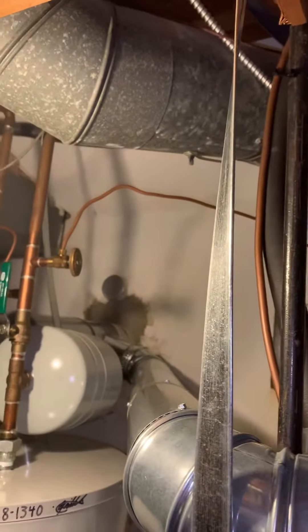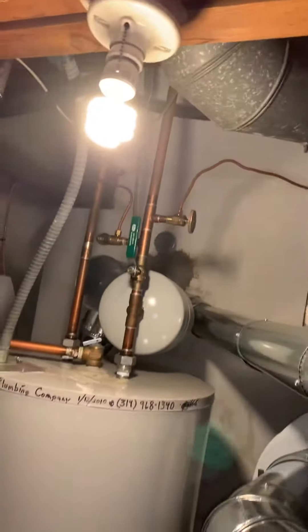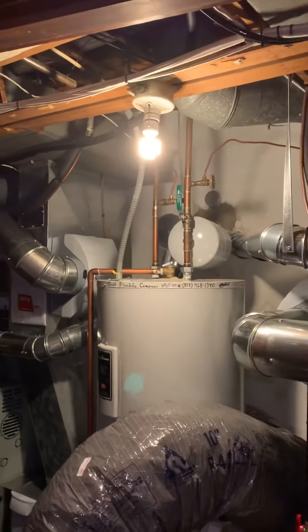The flue liner is already in place. We're going to rework the flue — we need another 6-inch flue T with a 6x4 reducer.